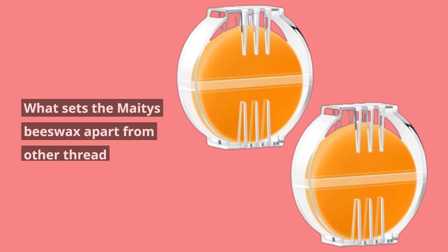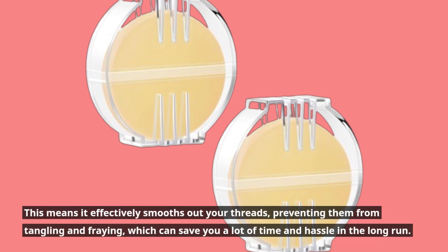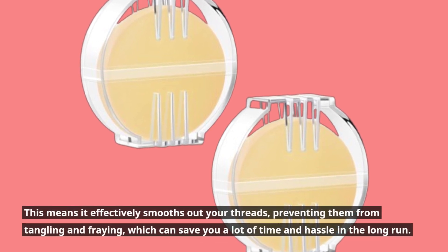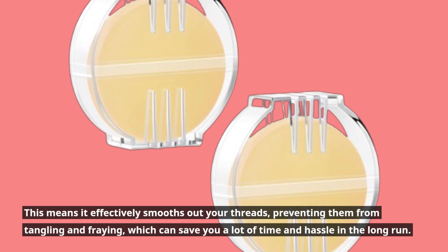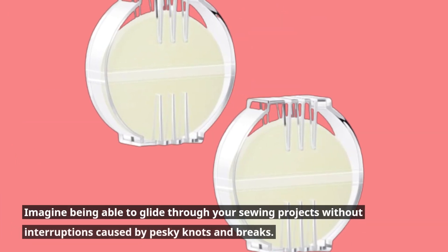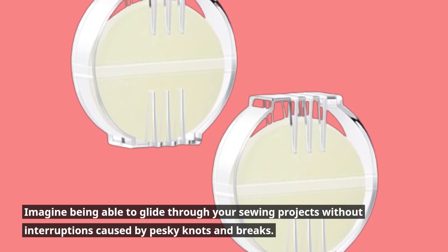What sets the Mates Beeswax apart from other thread conditioners? First and foremost, it's made from premium-quality beeswax. This means it effectively smooths out your threads, preventing them from tangling and fraying, which can save you a lot of time and hassle in the long run. Imagine being able to glide through your sewing projects without interruptions caused by pesky knots and breaks.